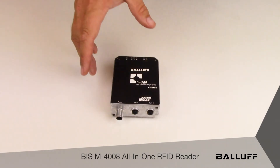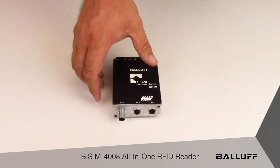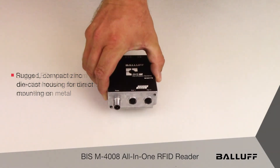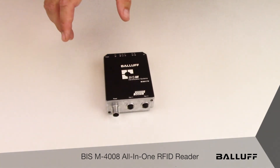The antenna, processor, and two-port switch are all in one compact housing, which saves space and simplifies deployment. The IP67-rated zinc die-cast housing has standard M12 connectors for both power and network connections, and highly visible LEDs which are viewable from any direction and help with troubleshooting directly on the production line.